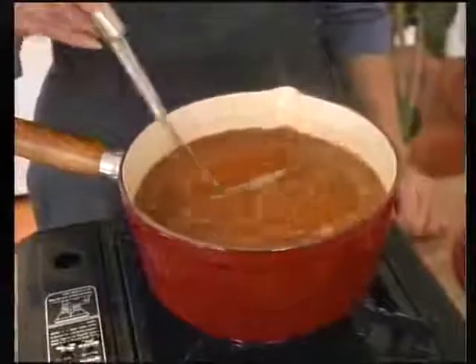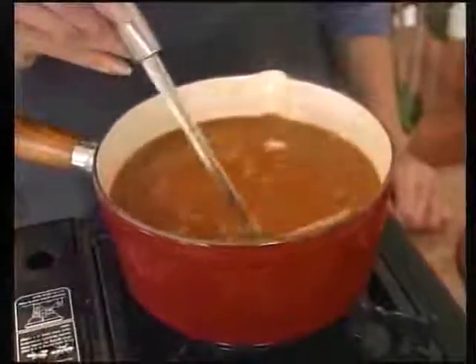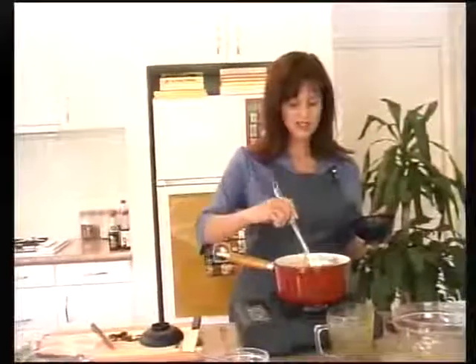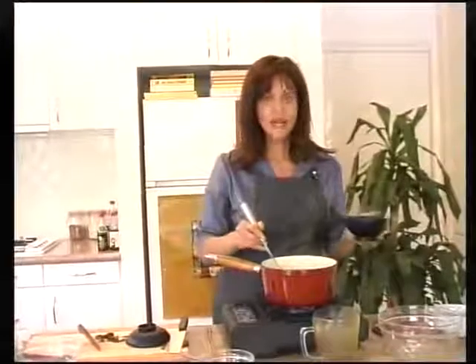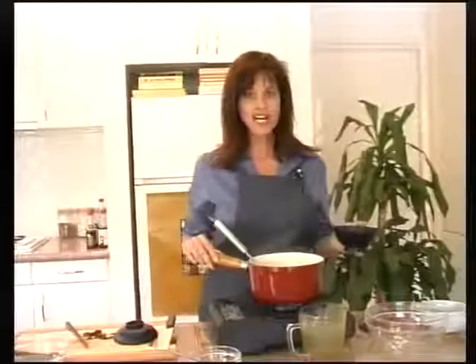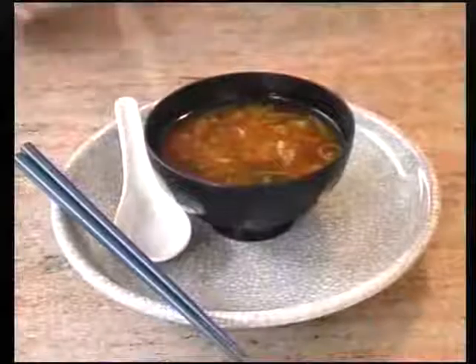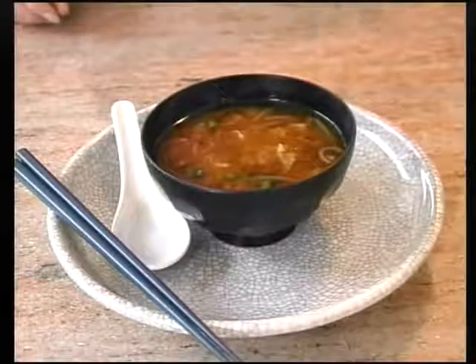Never boil miso because the enzymes and nutrients will be destroyed. Then ladle the miso soup into the prepared soup bowls. If you are making a large pot of dashi, only add the miso to the amount you are eating at one sitting. Bringing the bowl to your mouth using chopsticks and slurping is definitely acceptable when enjoying your miso soup.